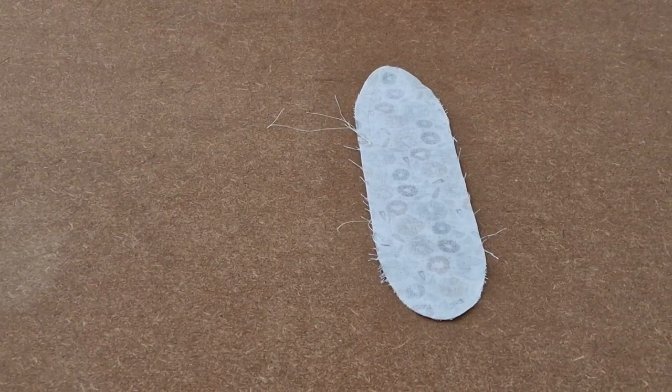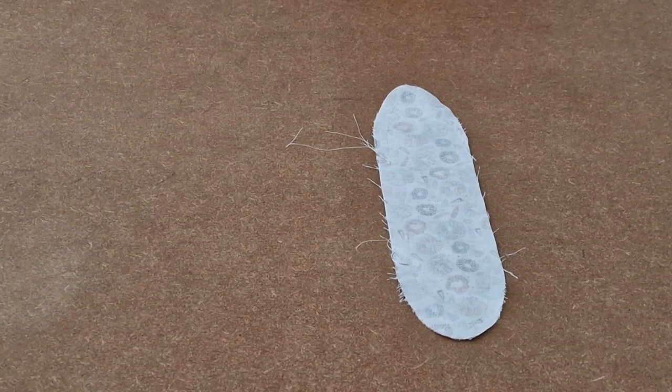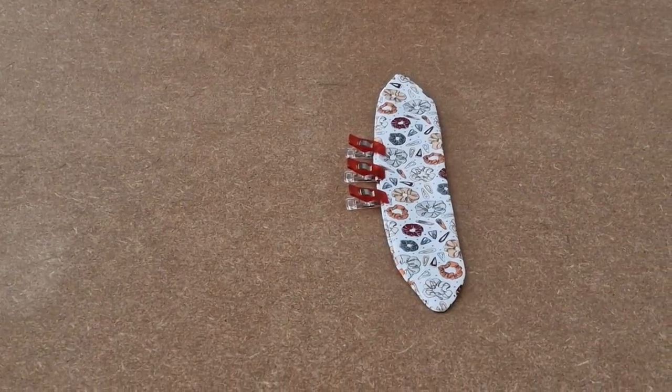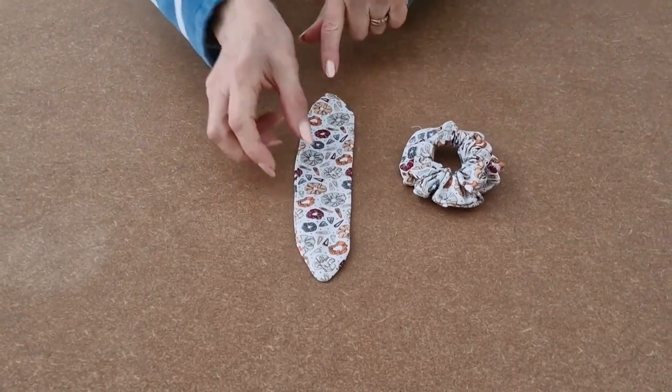I've sewn all the way around using a quarter of an inch seam allowance, and I've remembered to leave my 7cm gap at the side. Now I'm going to turn it the right way out. I'm now going to sew the gap closed. That's your bunny ears all finished.